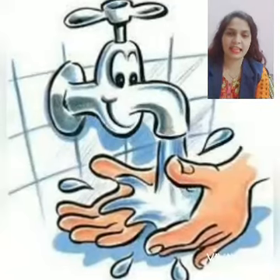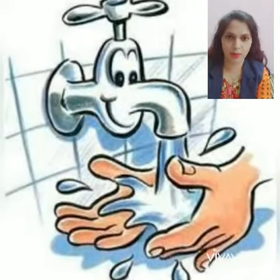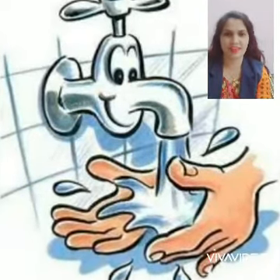Welcome once again. Now tell me kids, are you washing your hands regularly and properly? Yes, very good.